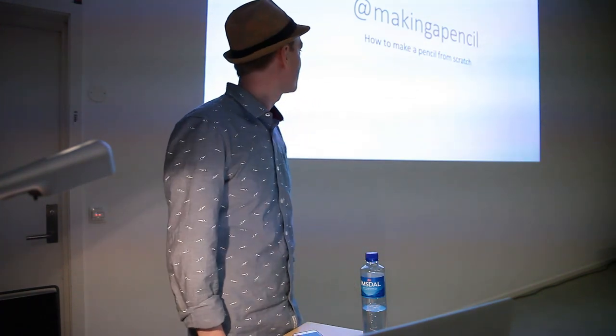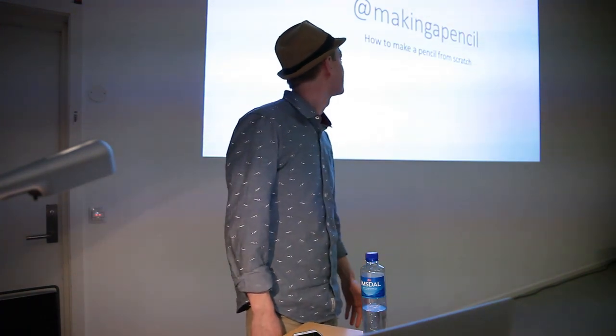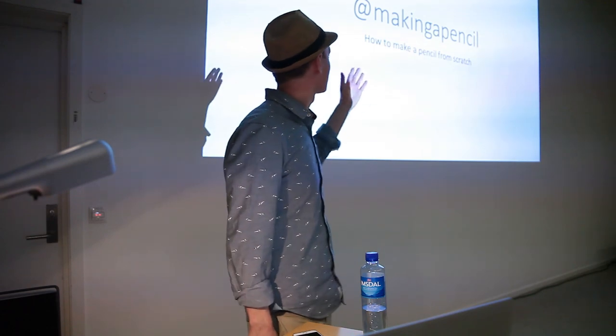Welcome everybody. I'm going to present my master project: how to make a pencil from scratch. This is the title of my piece, 'Making a Pencil,' and that's also my Instagram account for the project.